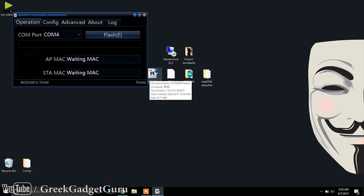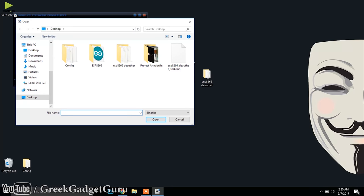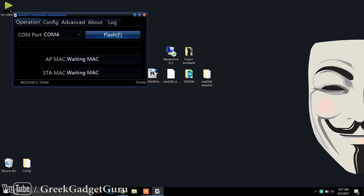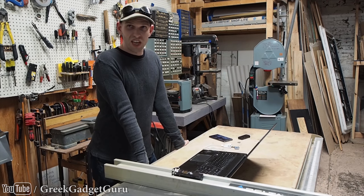It's showing up on COM port 4 for us - that could be a different COM port for you, so just check. You're going to select which firmware file to use. I've gone ahead and put it on the desktop, which is the deauther one-megabyte bin file. If you're using another variant you need to check on that, but this should be the right one if you ordered the standard NodeMCU. Once you've loaded the firmware programmer and loaded the bin file, all you do is press Flash. We block out the AP and STA identifiers so we can't be identified, and it goes through the upload process - about a minute or two.